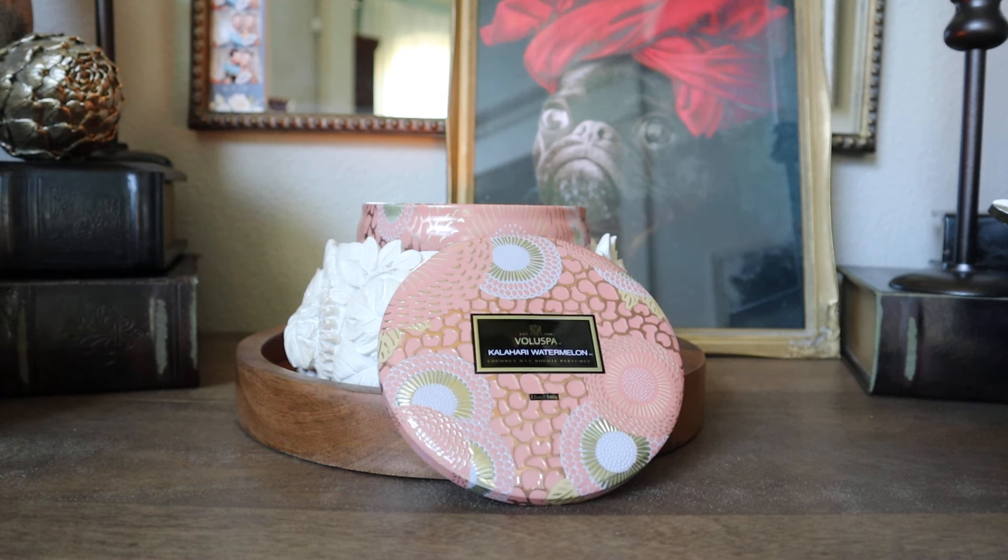With that being said, if I don't purchase it in a Luxe or a Hearth size this year, I will absolutely be purchasing this in a larger format for next year, because this is how watermelon should be done. It's so perfect, you guys.